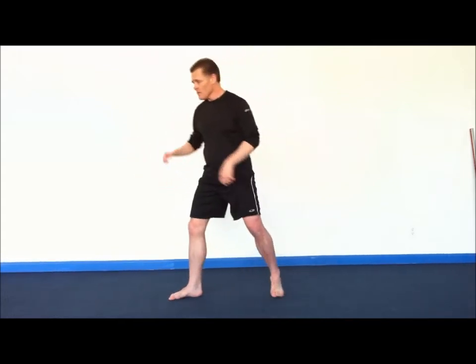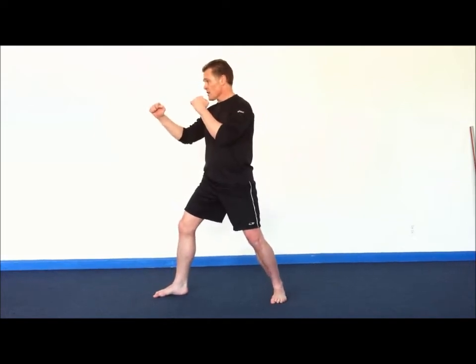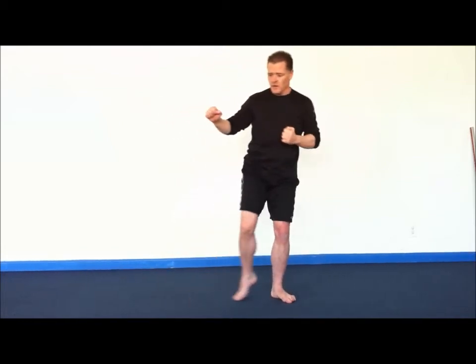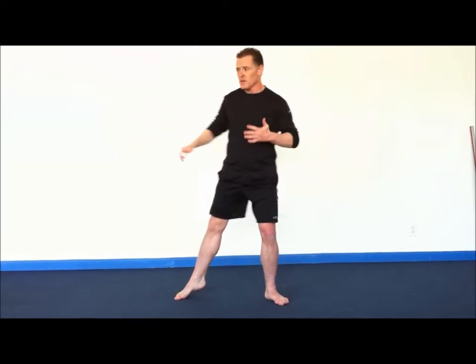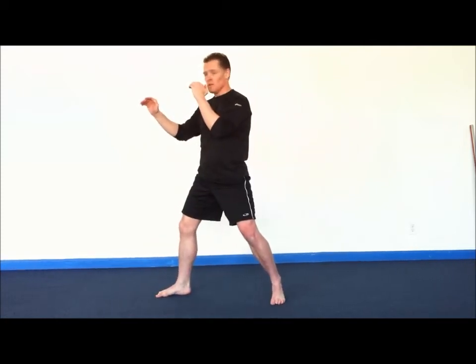Done in fast motion, just like so. Hand position will vary. If you're talking about performing the execution traditionally, one hand will punch while the other hand is drawn to the hip. If it's more combat oriented like a fight, I tend to keep my hands up like a boxer. That concludes the lead leg side kick tutorial.